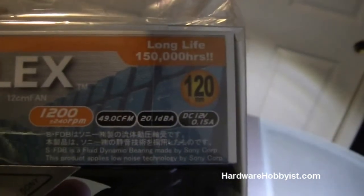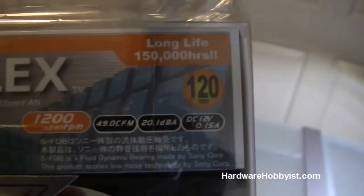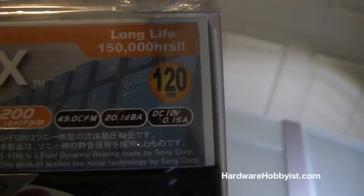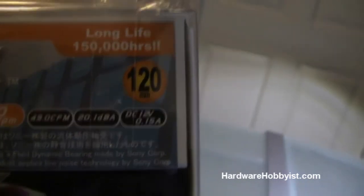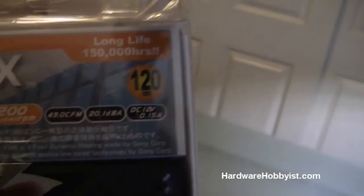The next spec is CFM — cubic feet per minute — basically how much air it's moving per minute. The higher the better in general, and also the noisier. So you want to find a good balance between airflow and noise. Speaking of noise, the next rating is decibels — basically how loud the fan is. In this case it's 20.1, which is actually pretty silent. But again, you don't necessarily want to trust the manufacturer specifications.